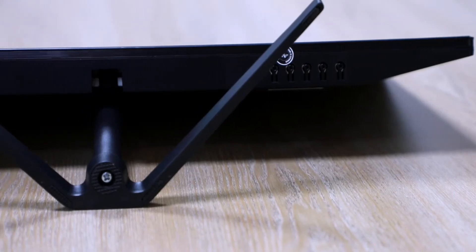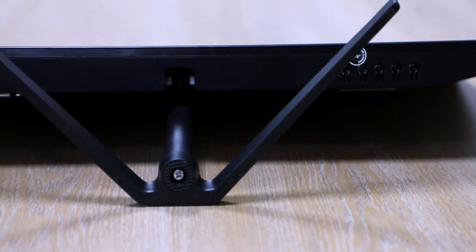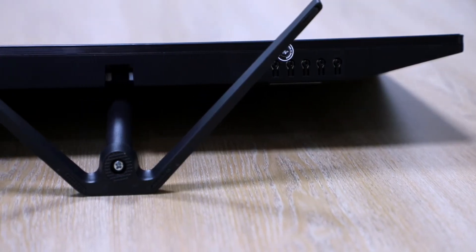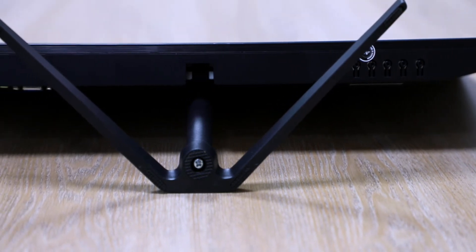First, we have to mount the stand. We have to mount the stand — a problem that was hidden — but we had to see the screw, which we are going to use to talk about our mount. So we create a very important point here. We have to monitor the stand, which is a mount.